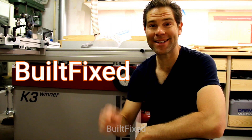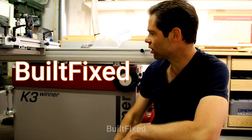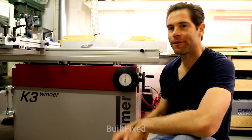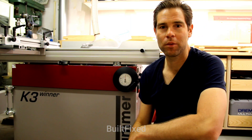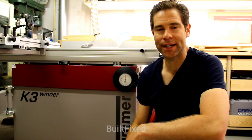Welcome to Built Fixed and Happy Sunday! On this episode of Built Fixed, let's go over my new accessory for the Hammer K3 — that's Felder part 503-101 — and what that is, is their tilt angle indicator.